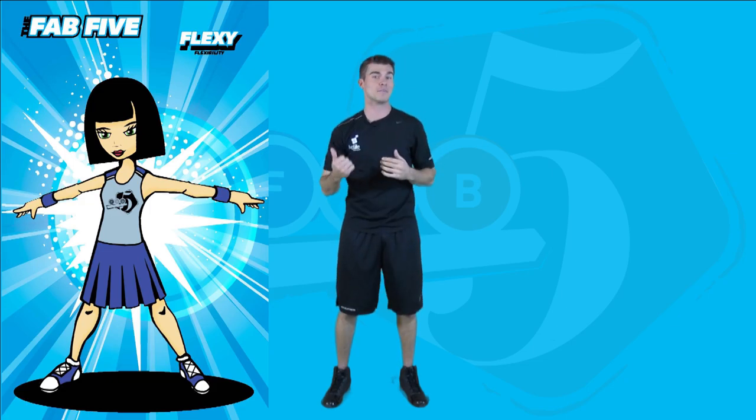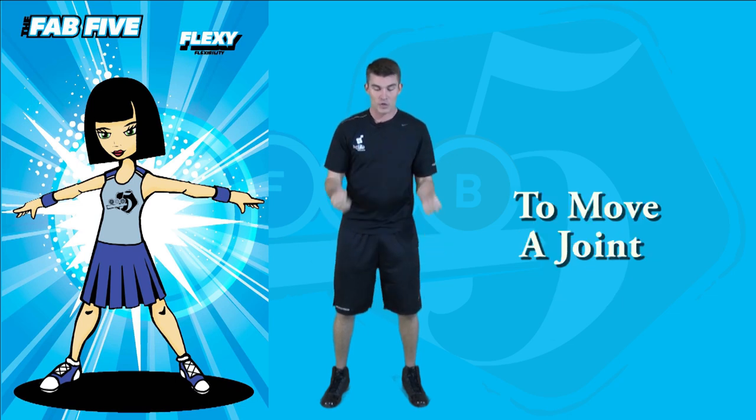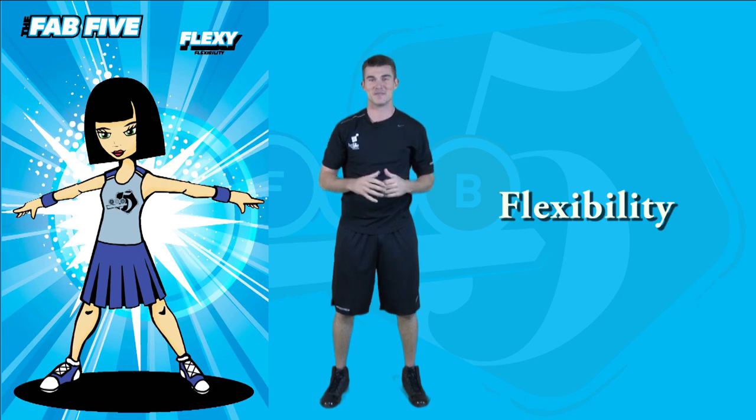Flexibility is represented by Flexi. The muscle's ability to move a joint through a full range of motion. Flexibility.